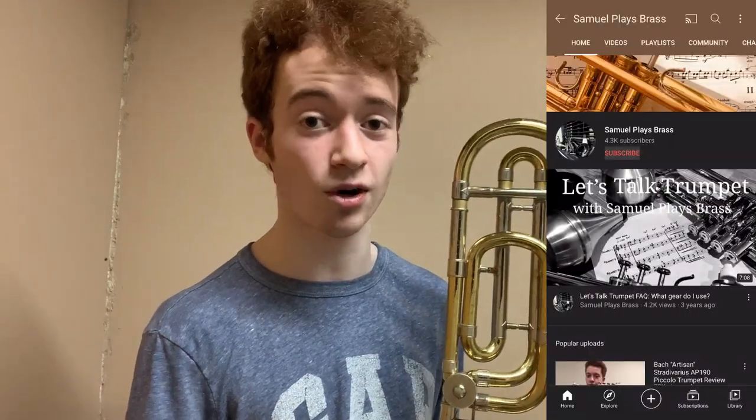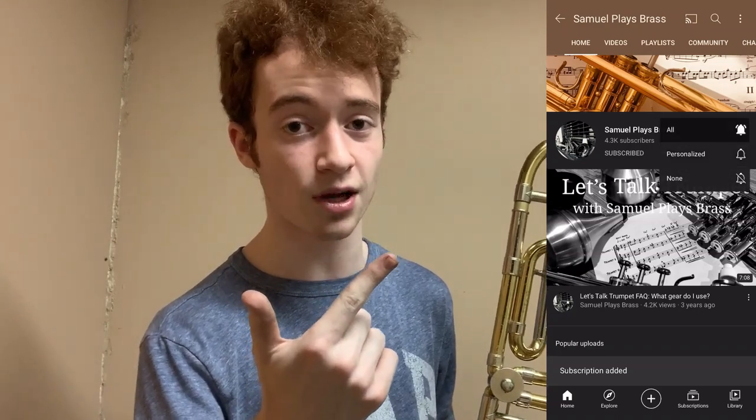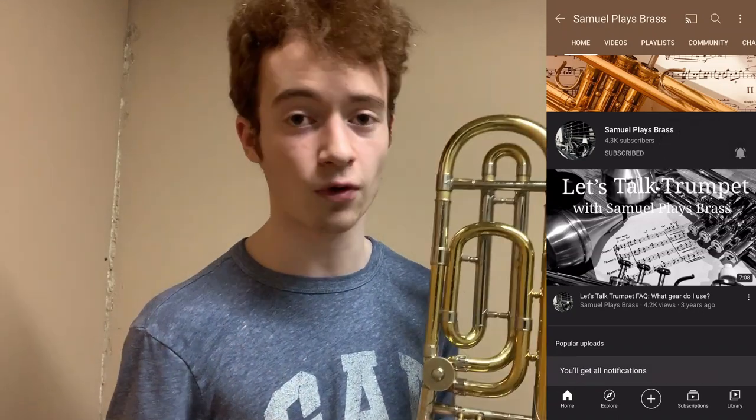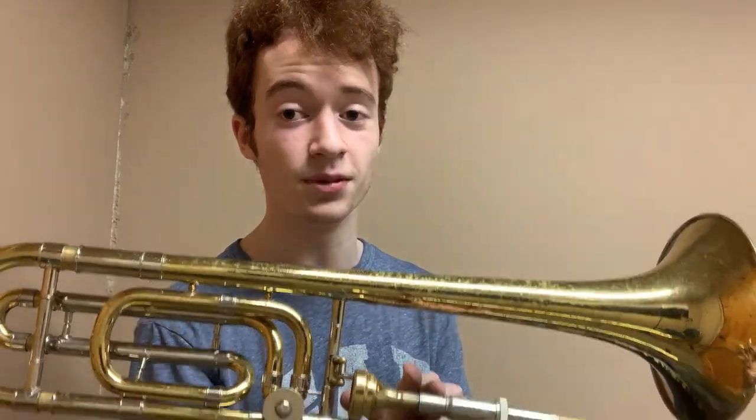Overall, a very fun horn to play. I'll be sad to see it find a new home, but hopefully its new owner will treat it well and use it to its fullest extent. If you enjoyed this review, make sure to stick around and leave a comment down below, and subscribe to the channel if you aren't already. Check out the Instant Review playlist up in the card on screen. This has been Samuel Plays Brass, once again reviewing the Bach 36B BbF tenor trombone. Until next time, thanks again for watching, and we'll see you on the flipside.